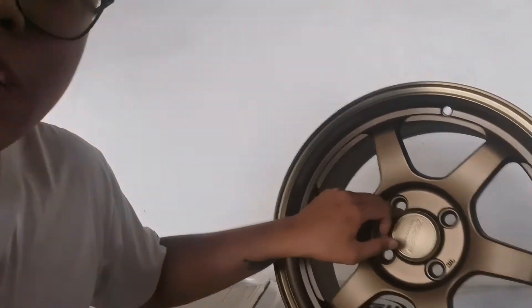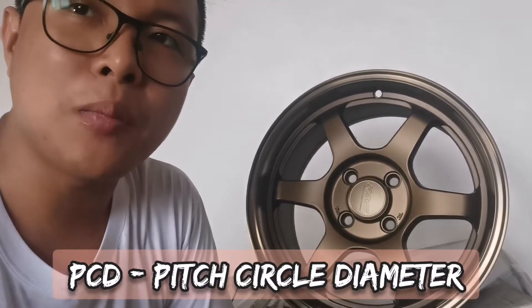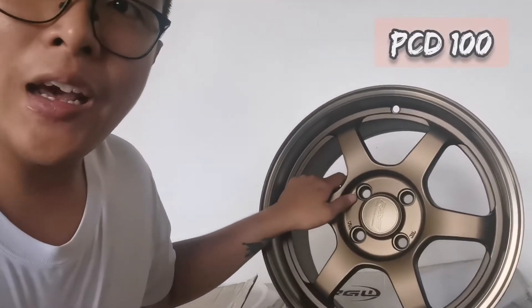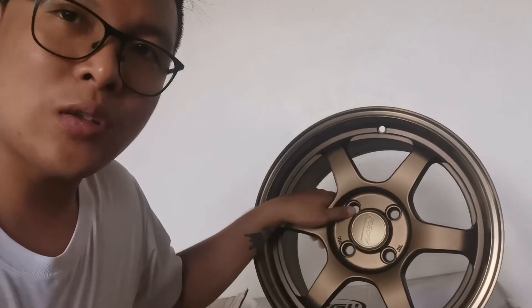Ang PCD nito is 100. Ano ba yung PCD? PCD stands for Pitch Circle Diameter. Yung sukat niya ay millimeter. Ito is PCD 100. Lahat ng PCD 100 na auto, kasya ito. Basically.